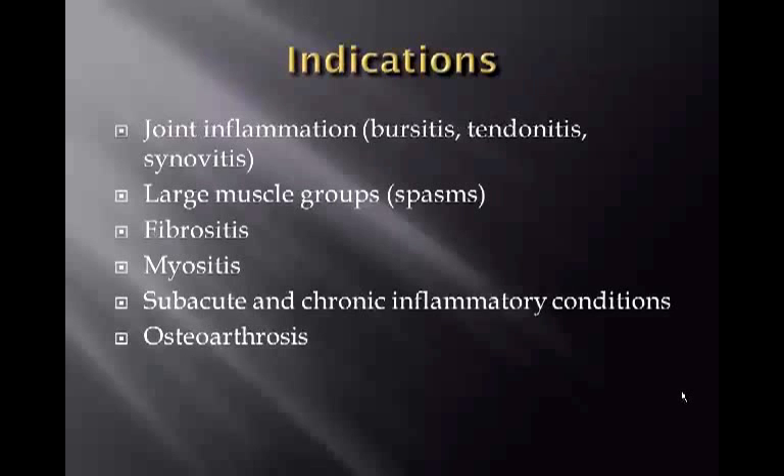Indications for diathermy include joint inflammation such as bursitis, tendonitis, and synovitis. It is very effective for large muscle groups with spasms, fibrositis, myositis, subacute and chronic inflammatory conditions, and osteoarthrosis. Some of the best applications are the quadriceps, hamstrings, larger muscle groups, and the back.